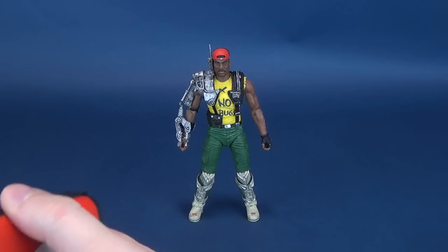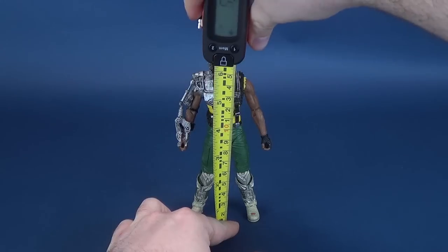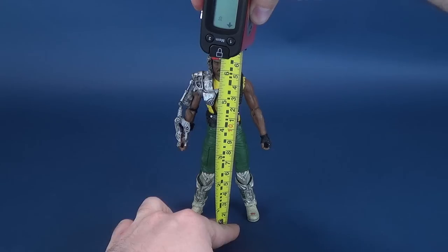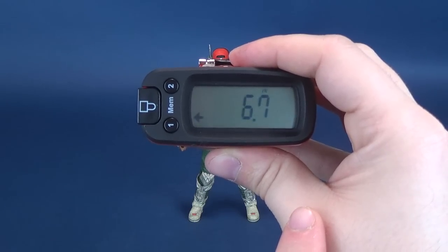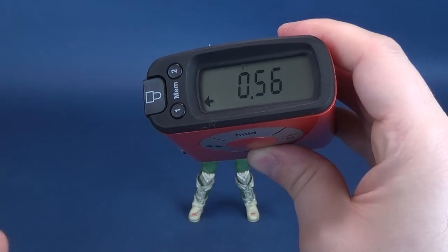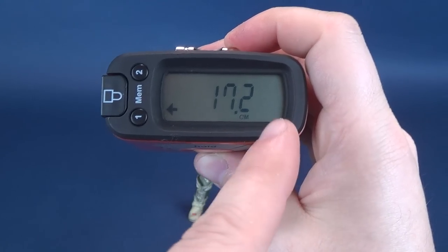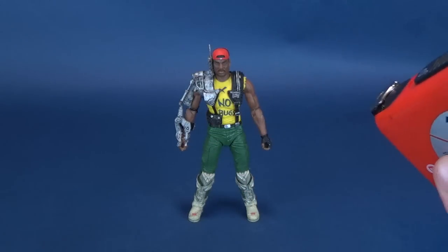The first thing we'll do is get the dimensions for this figure. Taking the tape measure and measuring it to the very top of Sergeant Apone, you're looking at a figure that stands 6.7 inches in height. I was waiting for somebody to ask about centimeters — 17.2 centimeters tall is Sergeant Apone.